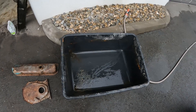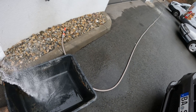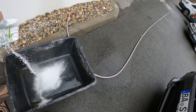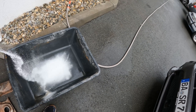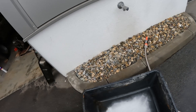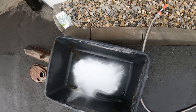We have washing soda — depending on where you live it might be Arm and Hammer or some other brand. Why do we need washing soda? You need something to conduct the electricity in the water. The two options I know are washing soda or salt, and I really don't like using salt on engine parts, so I use washing soda. Just dump in a nice amount — you don't want too much, because too much will create problems during the electrolysis.